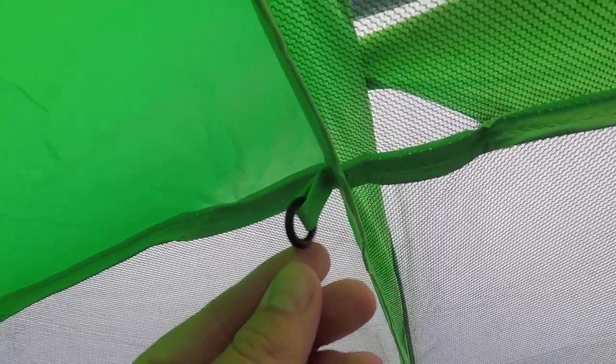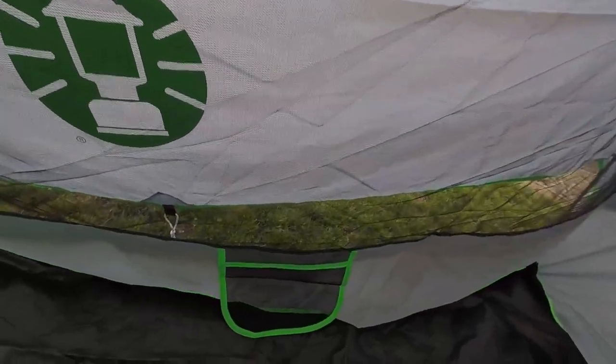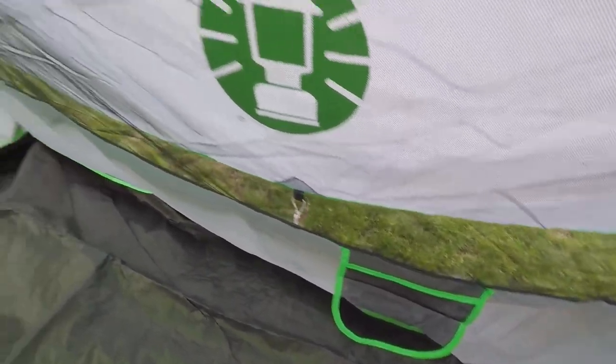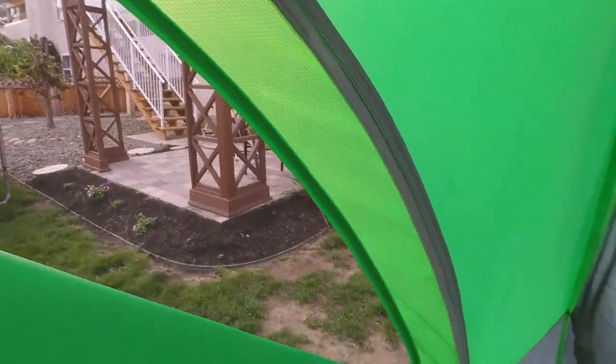The WeatherTec technology is great — it rained for a couple of hours when we were camping and we stayed totally dry. The tent also breathes really well with all this mesh; it doesn't feel like it gets hot inside, the air comes through nicely. The last thing is it feels really well built — this tent doesn't feel like it's going to rip right away, it feels really secure and solid.